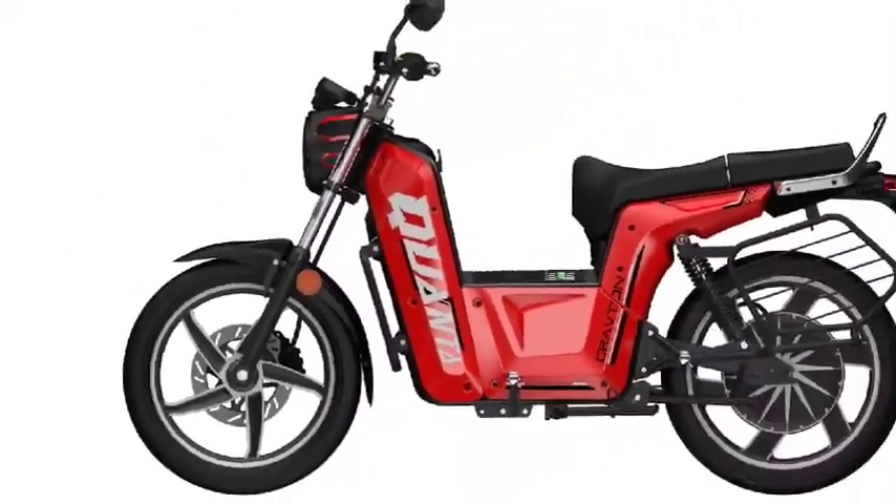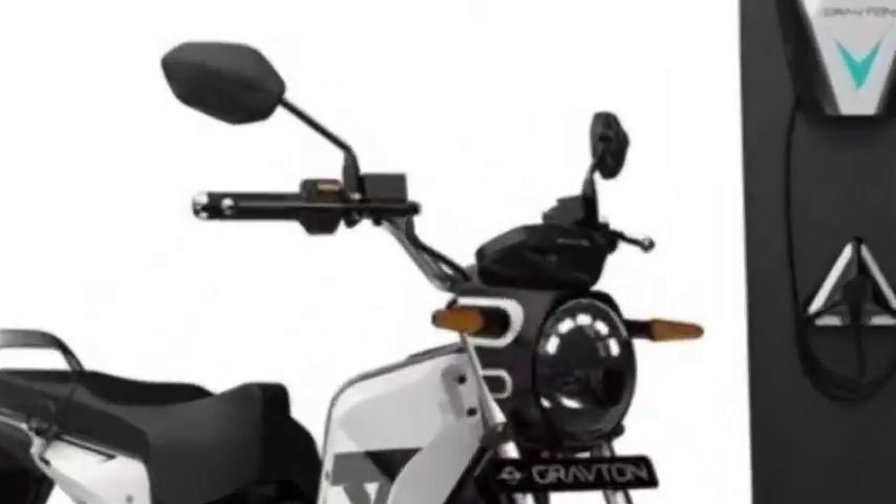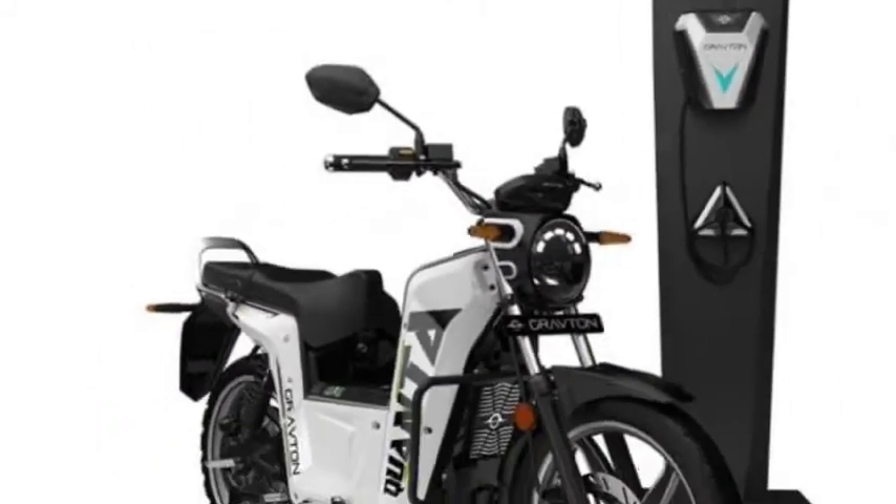Let's talk about design and specifications. The main highlights of the Krauton Kyunta Electric Bike include an LED headlight, tail light, an all-digital instrument cluster, and smartphone connectivity technology.